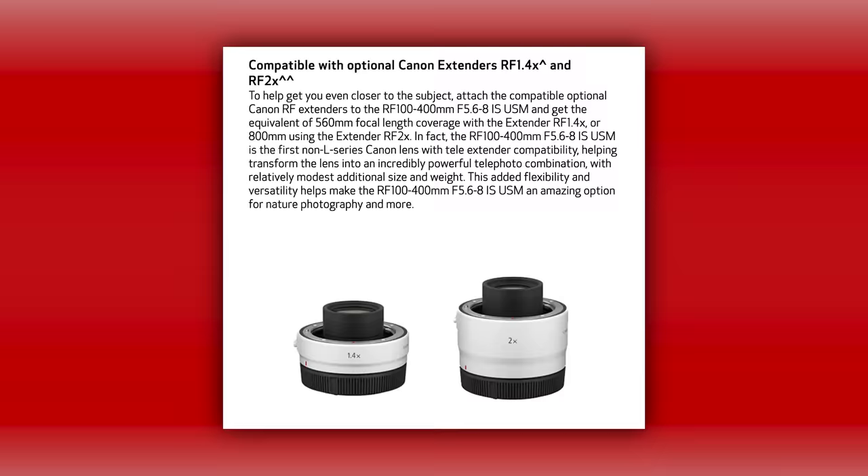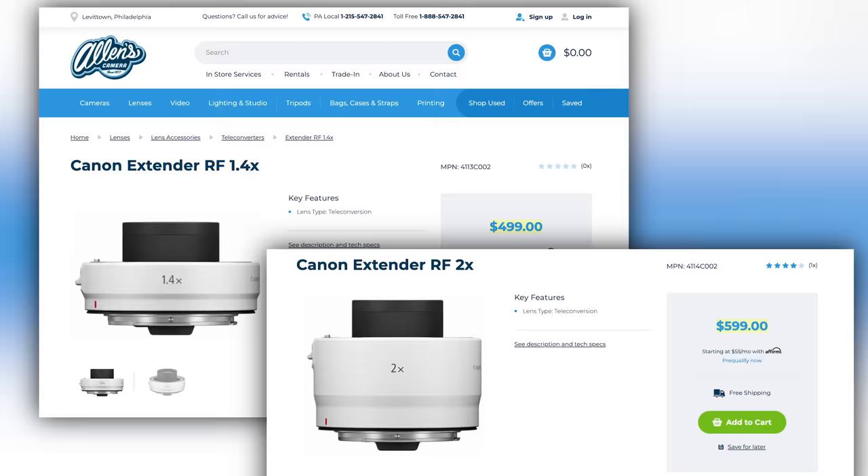You can put teleconverters on this, but do not put teleconverters on this. It's going to take your f8 and make it f11 with a 1.4x converter, and if you put a 2x converter you're at f16. The autofocus and image quality are just going to go to crap. Plus, those teleconverters are probably close to the same price as the lens itself.